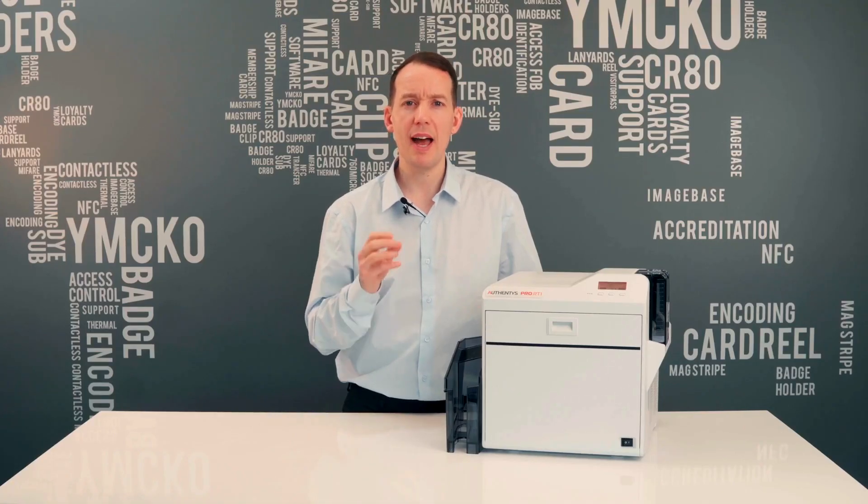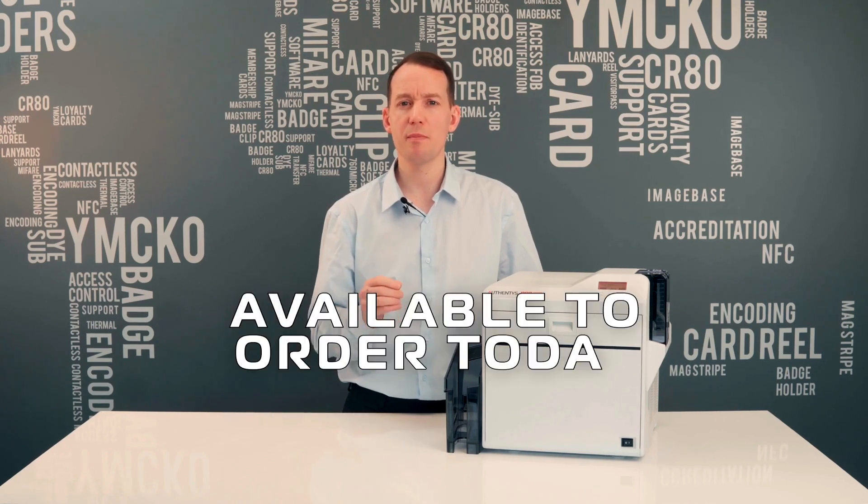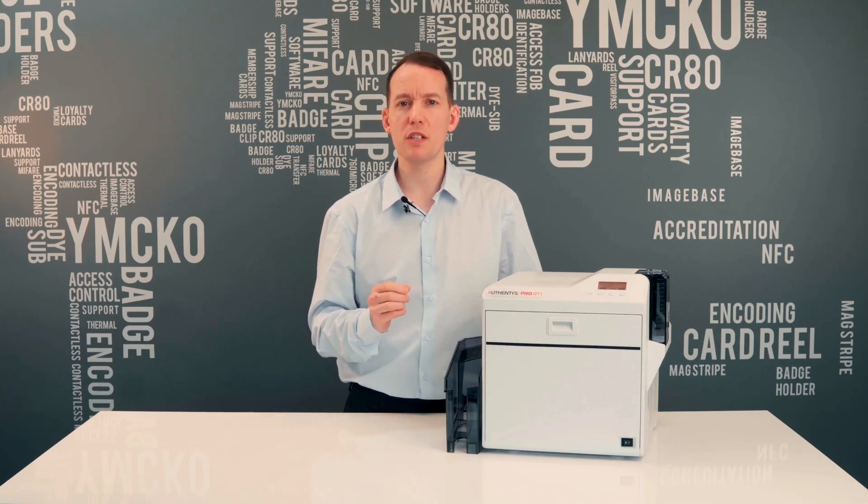Both the printer and the ribbons are in stock and available to order today. If you have any further questions relating to this machine, please reach out to one of our card printer experts who will be happy to help. Thanks again for watching, and I hope you found this video useful.